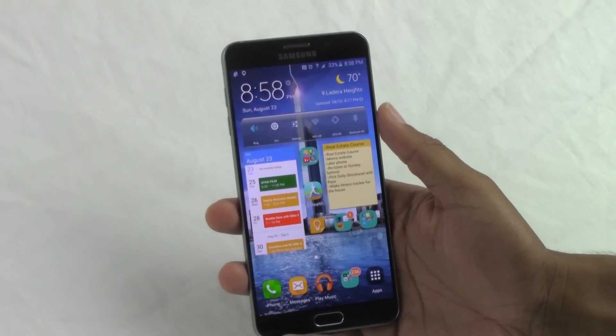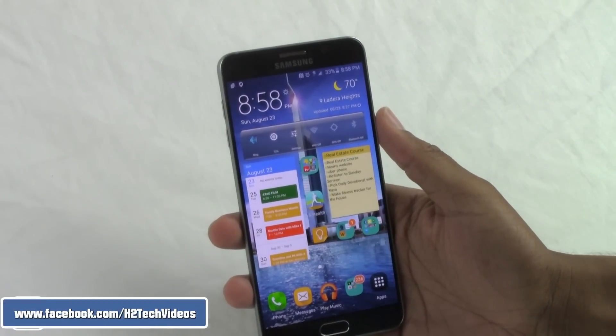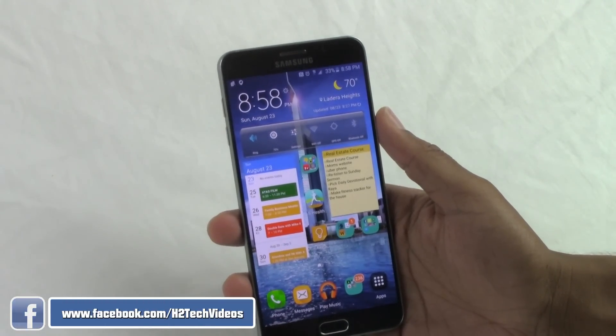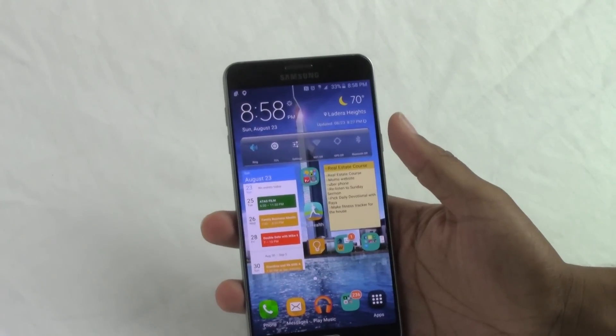Welcome from H2 Tech Videos. Today I'm going to be going over five reasons why you will love the Note 5. I've had a couple of days with it and I found some things that I'm really excited about — things that were kind of buried in the phone, not really advertised, but that I really love and want to show you today.